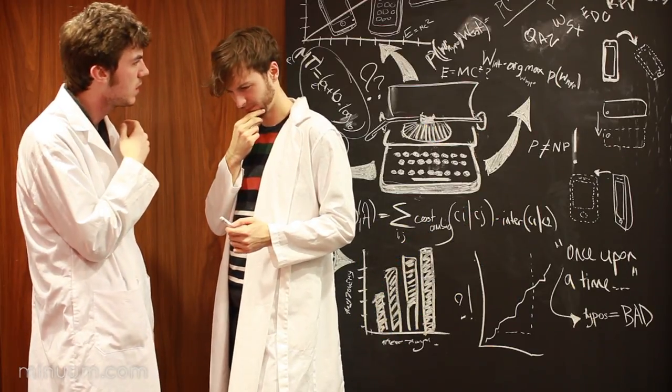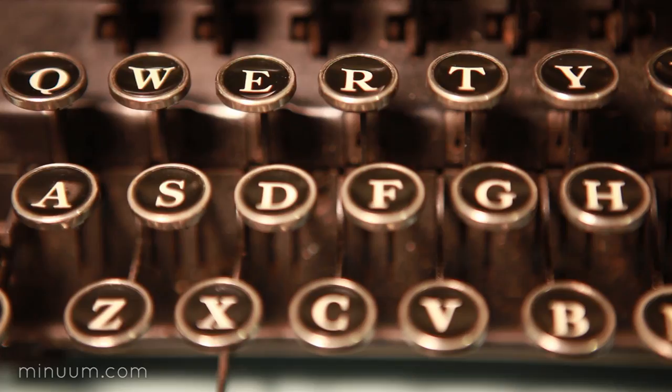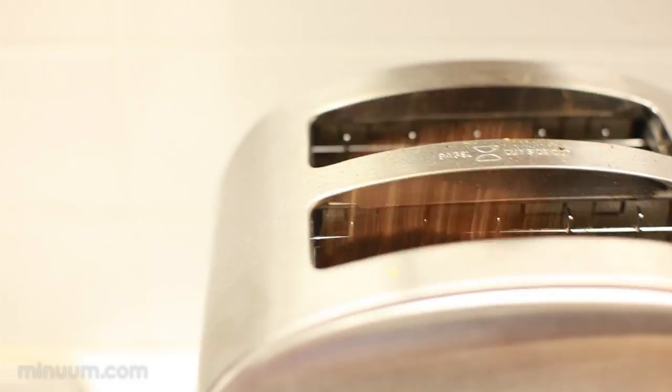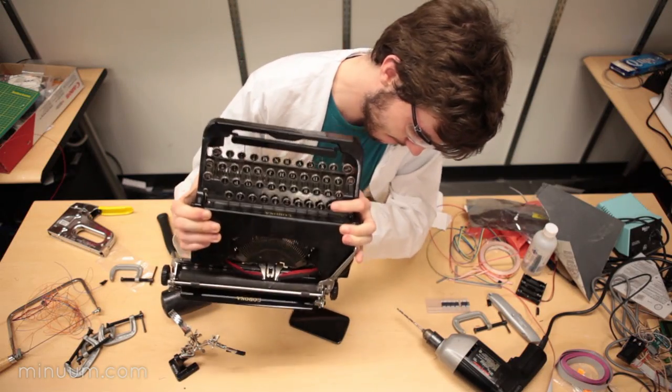So we thought about this long and hard. Why is the keyboard this way? It goes back to the typewriter. Here we need big, spread out keys, because make a mistake here and you're toast. So why are we still pretending that the typewriter fits in mobile devices?